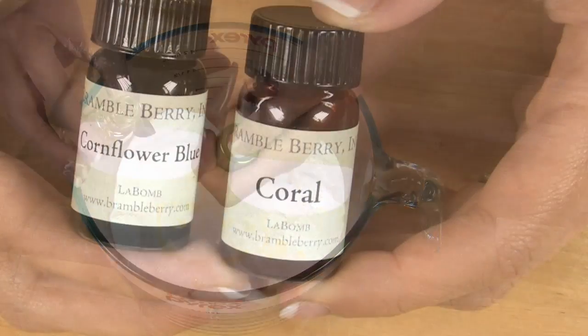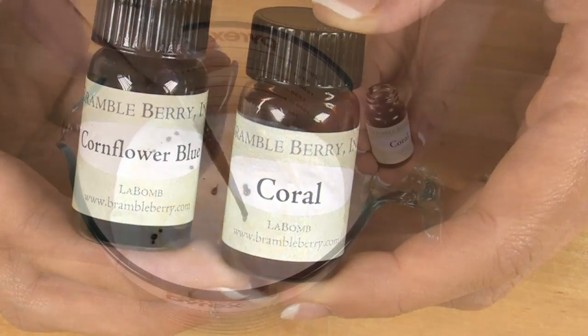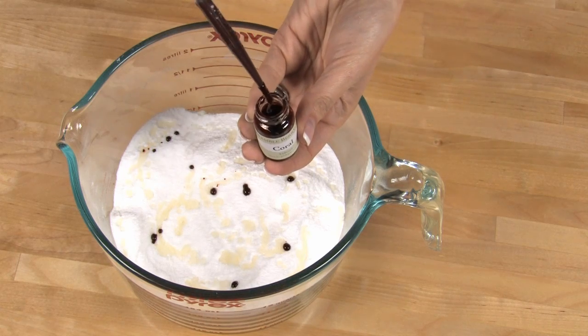Then it's time to add our colorant. I'm using orange coral Le Bon colorant. It's a perfect color to match the orange sherbet fragrance. Just about 12 drops of this orange color. That looks pretty good.